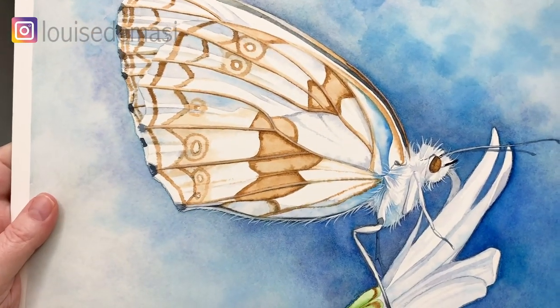Hi everyone, welcome back. I've had a few patrons ask me to paint some insects in watercolour, so this week I painted a butterfly for them.